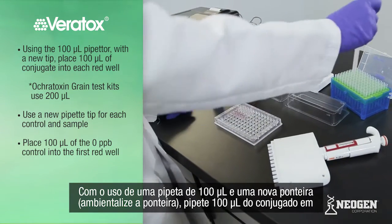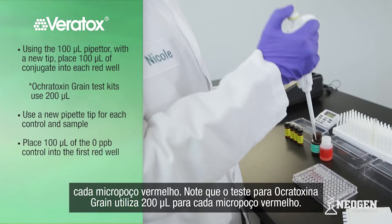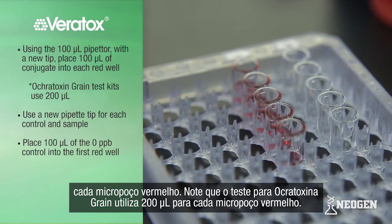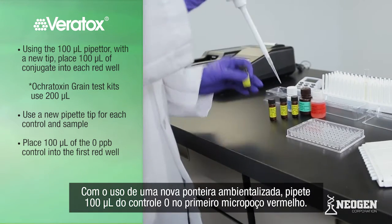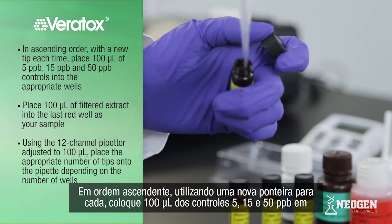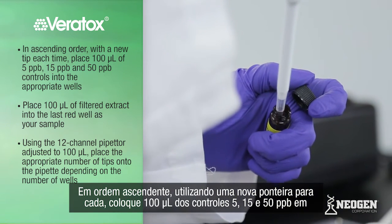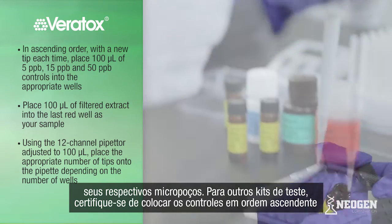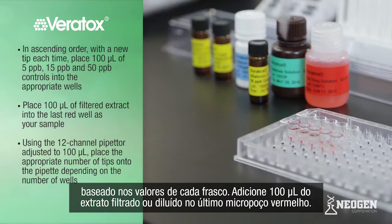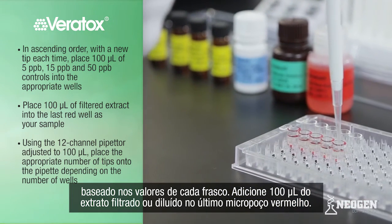Using the 100 microliter pipetter and a new tip, prime and pipette 100 microliters of conjugate into each red well. Note that the ochratoxin grain test kit uses 200 microliters of conjugate for each red well. Using a new pipette tip, prime and pipette 100 microliters of the zero control into the first red well. In ascending order, with a new tip each time, place 100 microliters of 5, 15, and 50 ppb controls into the appropriate wells. Place 100 microliters of filtered or diluted extract into the last red well as your sample.